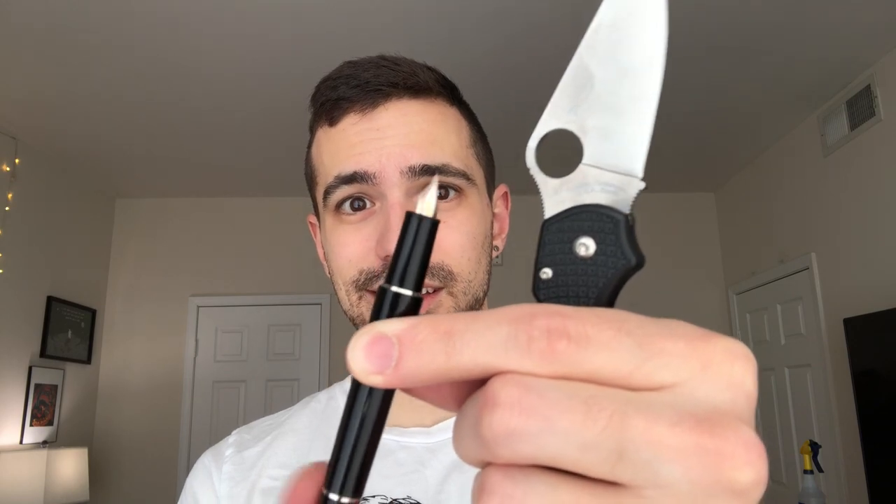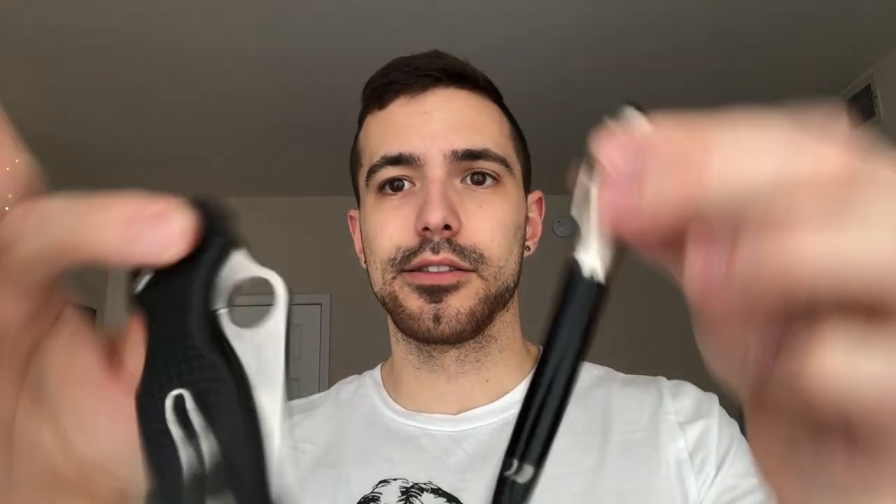Another super compact combination. This is the Spyderco Para 3 Lightweight — there are no liners on this knife, super light. And I would like to pair it with an Osprey Pens Safety Pen. You can see when I pull off the cap, there's no nib there — you have to move the blind cap and the nib comes popping out. This was originally designed to retract and then be capped, so if it's in your shirt pocket, it is safe and much less likely to spill ink all over your clothes, because the clothes weren't cheap back in the day.